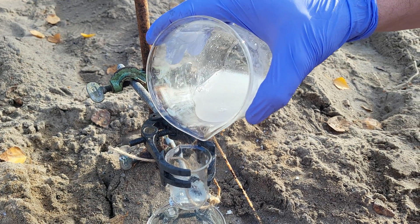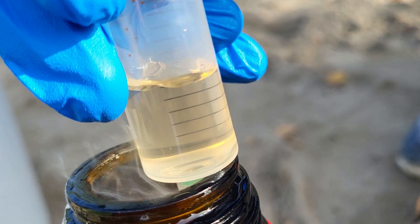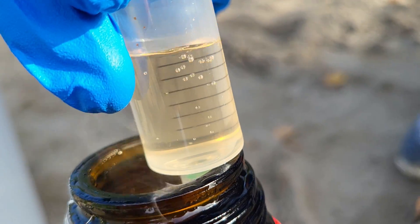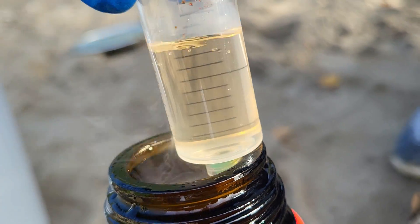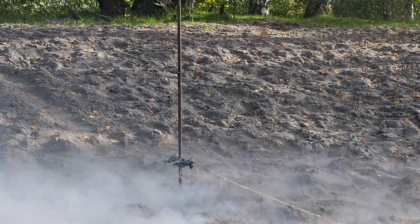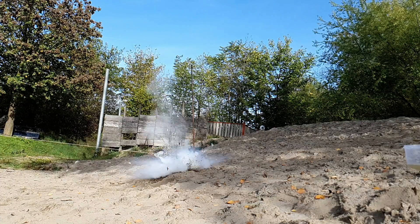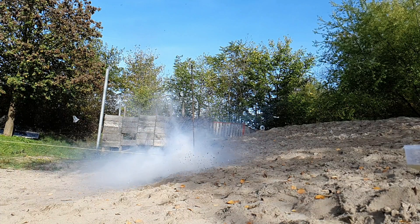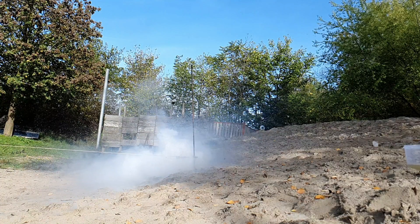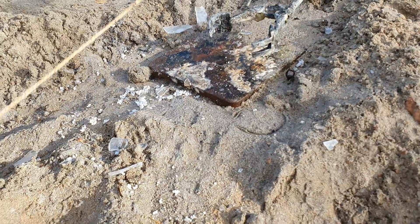Let's get to the chemical reactions. We decided to drop a beaker with concentrated sodium hydroxide solution into the chlorosulfonic acid to see how exothermic the reaction will be. Now that's what I call a neutralization reaction.